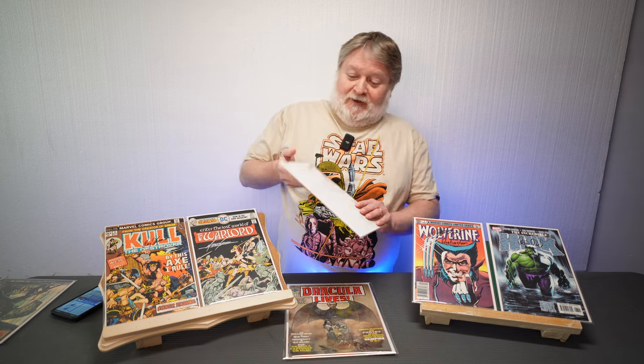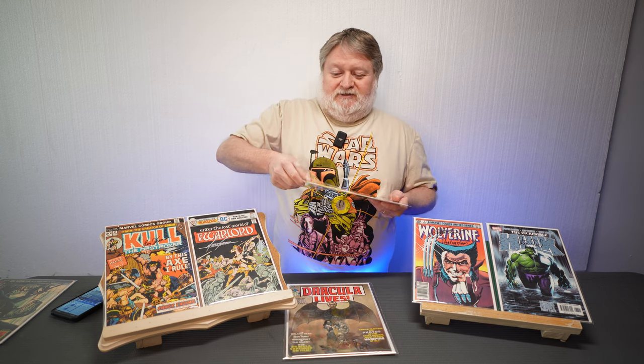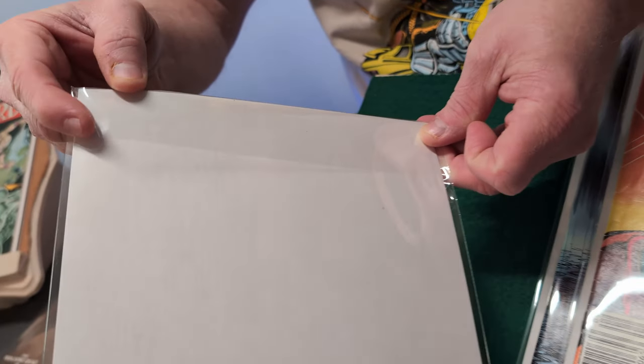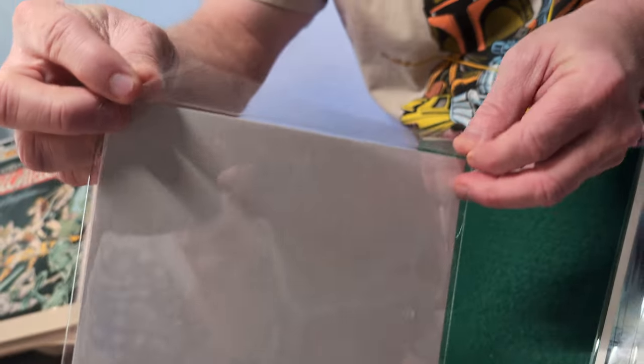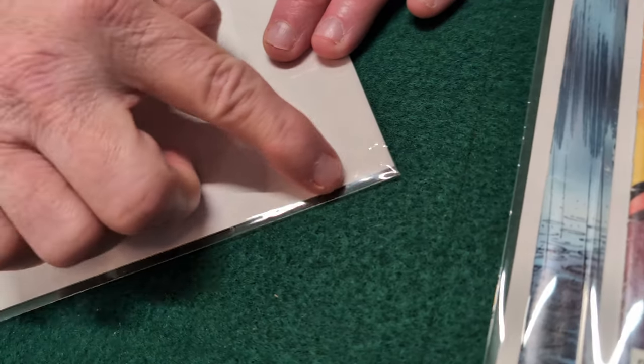Another thing I want to get into: I do not use tape. Tape is bad, tape is terrible for comic books. I don't know why this trend got started, but you don't need tape. I'll show you the method I use — I've talked about this in chats and forums across the internet, but it's much easier to show you. The method I use is what I call the tuck. There's no tape — when these bags come in they don't come with this angled cut, they come straight.